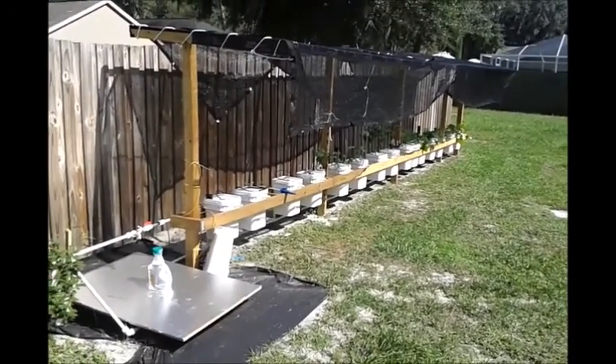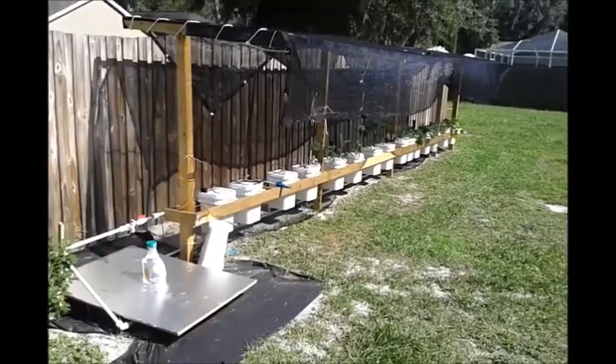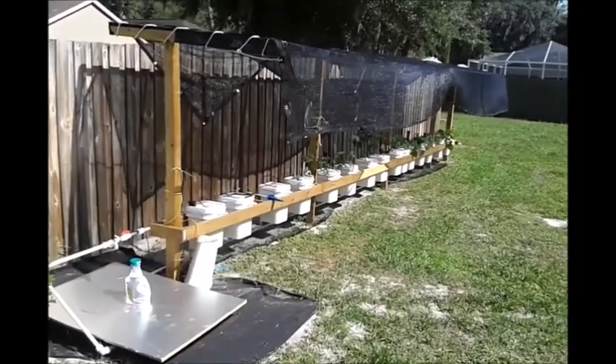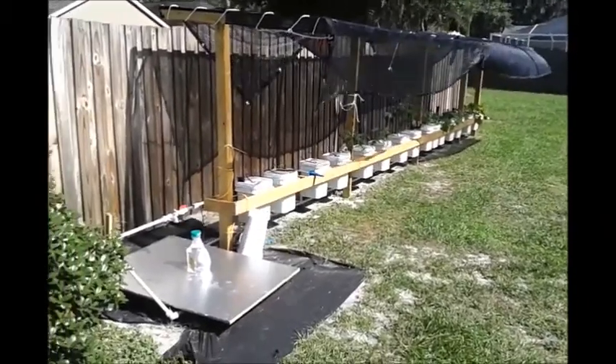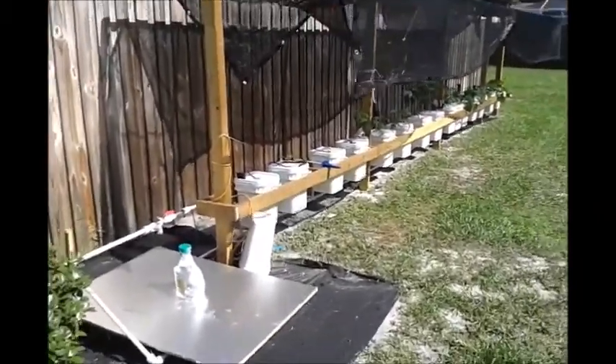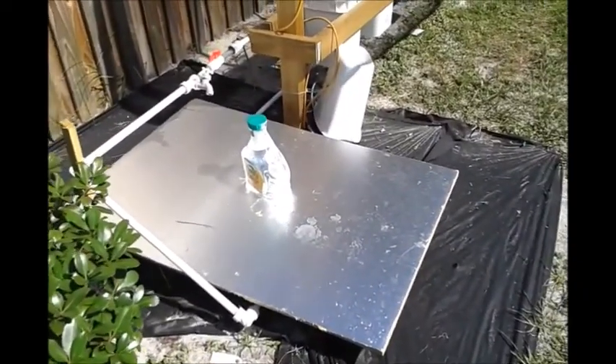I didn't get a chance to really set up a video — I got photos out there but never put any video out. A couple people asked me about the system and I figured a video would be a little bit easier to look at. So this is my system — there's my 50-gallon reservoir buried.